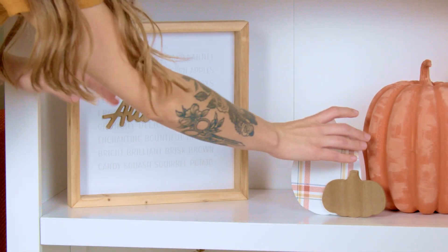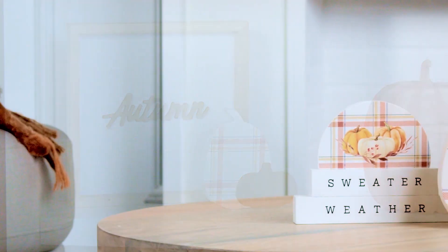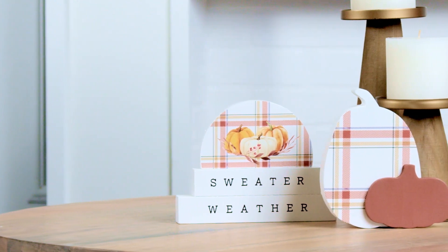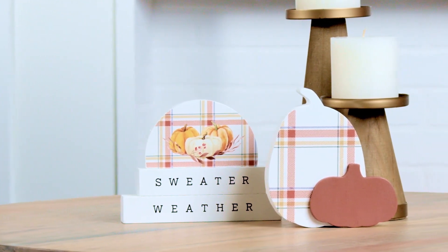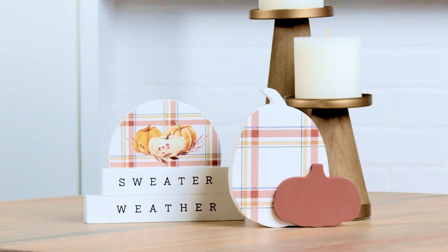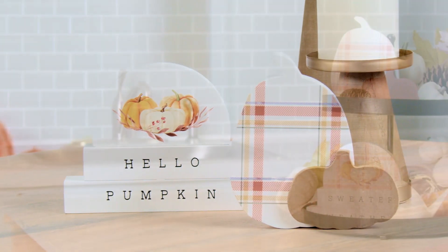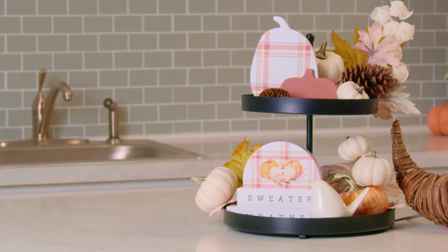This season, if you're an annual subscriber, you had the choice between two seasonal bundles. You either chose Sweater Weather with a touch of plaid and a pop of burnt orange, or Hello Pumpkin with a neutral wood finish. These pieces are perfect for your two-tier tray, wall shelf, or kitchen counter.